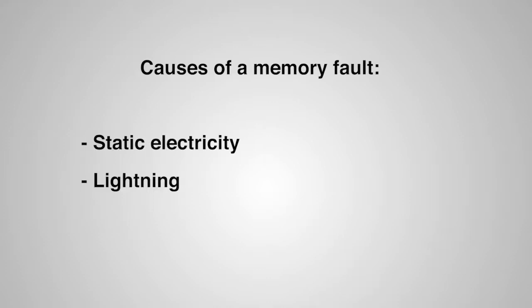Now that we know what a 7x flash is, let's take a look at why this has happened and some ways to fix it. Some possible causes for the memory fault could be static electricity, a lightning strike, or a flaw in the memory chip.